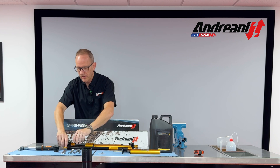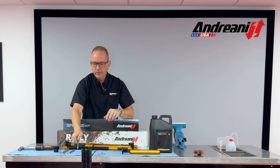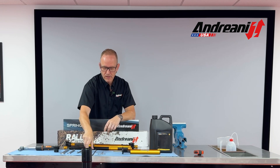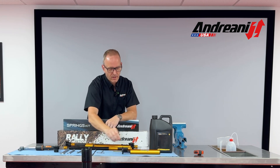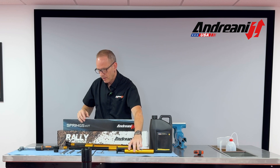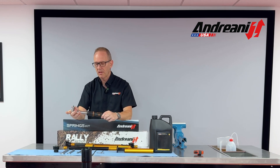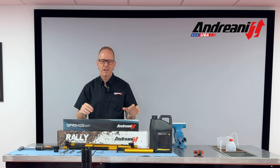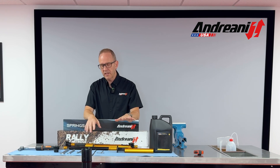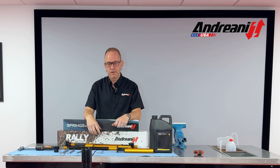A couple of things for tools: you will need two wrenches — a 19 millimeter and a 14 millimeter. You will need a 4 millimeter spanner adjustable wrench, a pull tool, a 3 millimeter Allen, and an oil level tool — we have a really nice Andriani one. You'll also need a torque wrench, which goes for not only the base bolt but also for the cap. Some forks may need a few other tools, but this pretty much covers the range. When they designed it, they wanted to make it simple to install and simple to service.